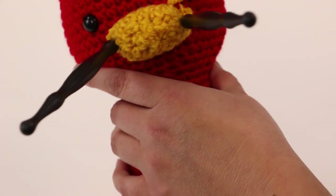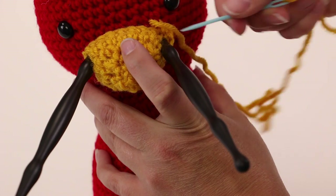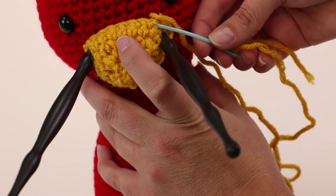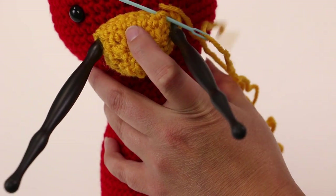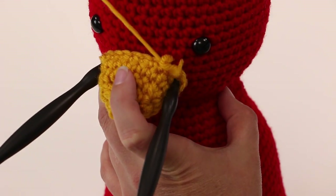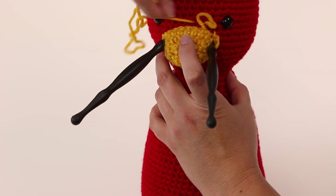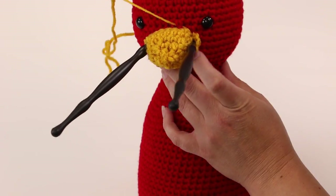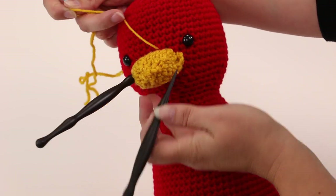When you go back to the piece you're attaching, do the same thing — make sure you pick up something substantial, so two pieces of yarn. Always go in the same direction, get it in there, and pull it tight. As you pull it tight, you'll notice your stitches will disappear.